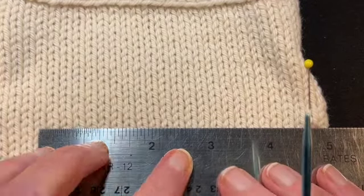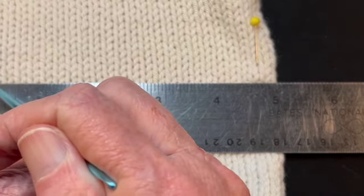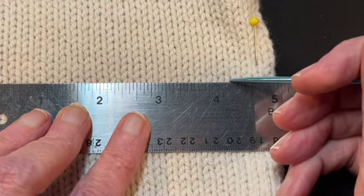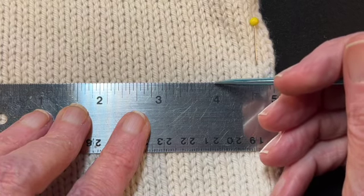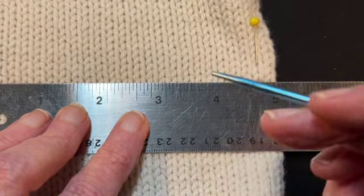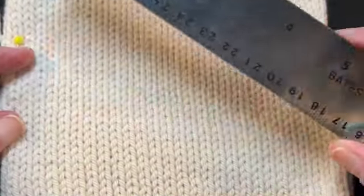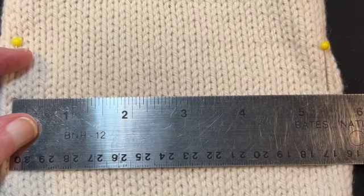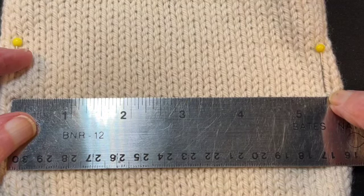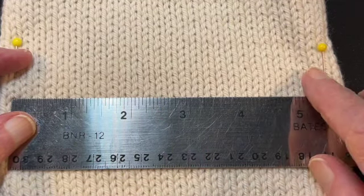Let's zoom in — I'm marking from the beginning of a stitch right here over to the four-inch mark, which is not between two stitches. It looks like we'd have three-quarters of a stitch there. If you count that whole stitch as part of the four inches, it's going to throw off all your measurements. Whereas if you measure between the stitches there are no partial stitches. I realize this involves a little more math, but it'll give you much more accurate gauge.